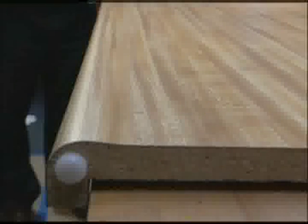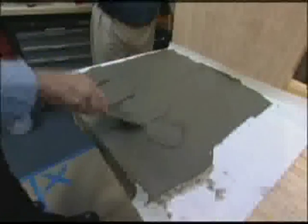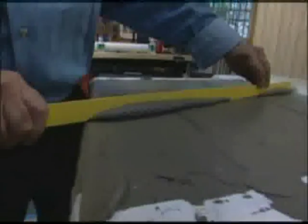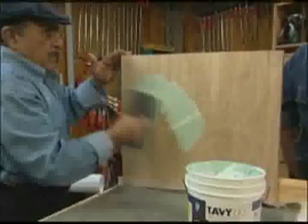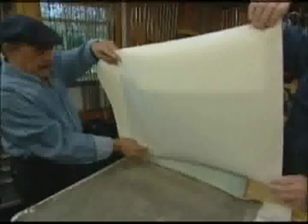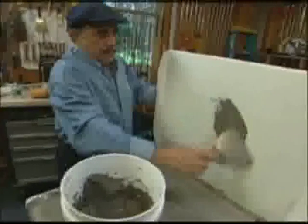Many countertops like this one have raised lips on the front edge to keep water from spilling off. To create a perfectly flat surface for the tile, Armin and I apply additional mortar to the front third of the countertop, then screed off the excess with a straight edge. Just to see how this system works on a variety of surfaces, I've set up a piece of bead board to serve as a back wall. Once again, the adhesive is applied directly to the surface and the paper laid on top, completely bridging and concealing the grooves in the paneling underneath. Then, like the countertop, a skim coat of mortar is applied.